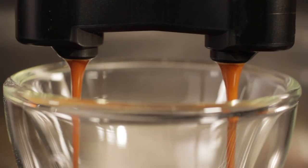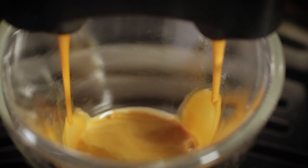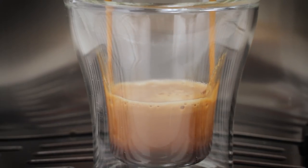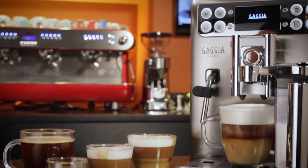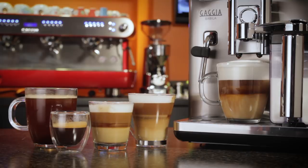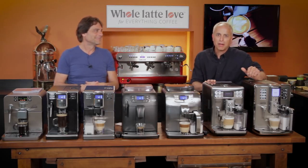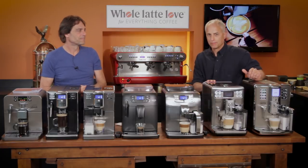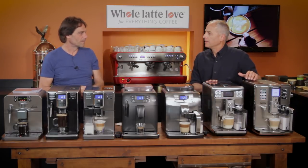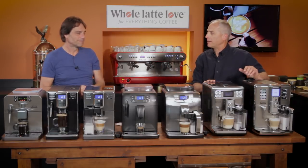Maybe you're coming from a Keurig and you're getting sick of the cups, and you want a better cup of coffee with expanded capabilities. The bean-to-cup machine with fresh ground coffee doesn't get any better, and it's really cost-effective compared to a capsule-based system. And the beans — you can go anywhere you want. We'd love to have you buying from us, but you could go down to the local roaster. The world's open to you; you're not trapped by what they want to sell you.